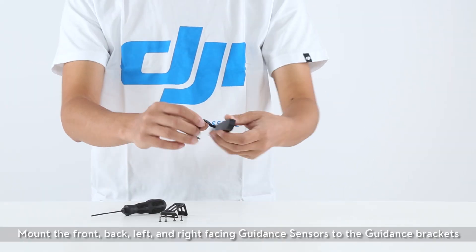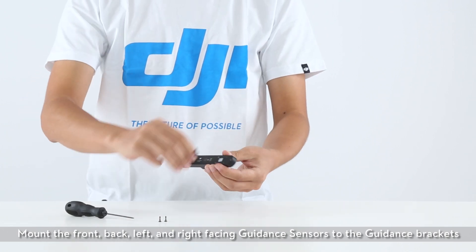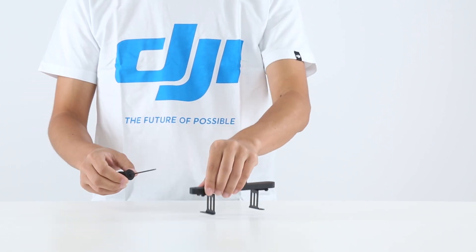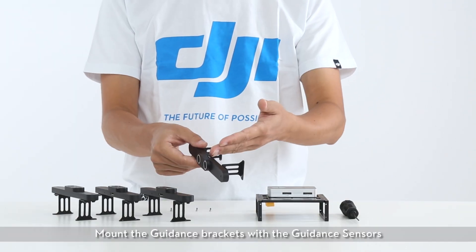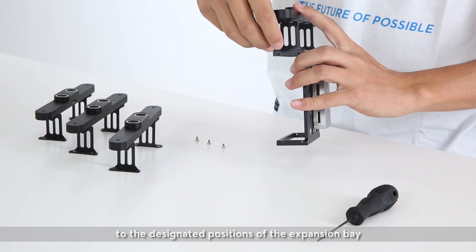Mount the front, back, left, and right facing guidance sensors to the guidance brackets. Then mount the guidance brackets with the guidance sensors to the designated positions of the expansion bay.